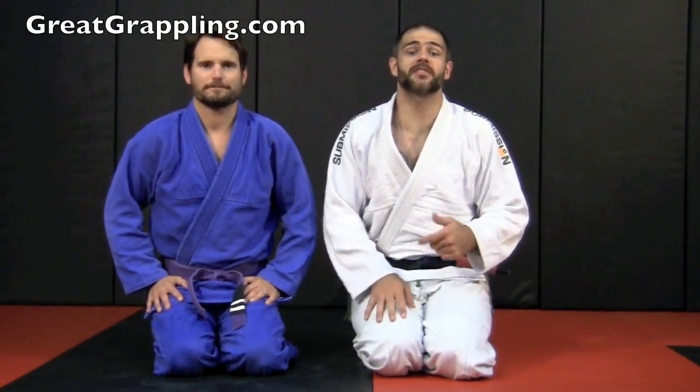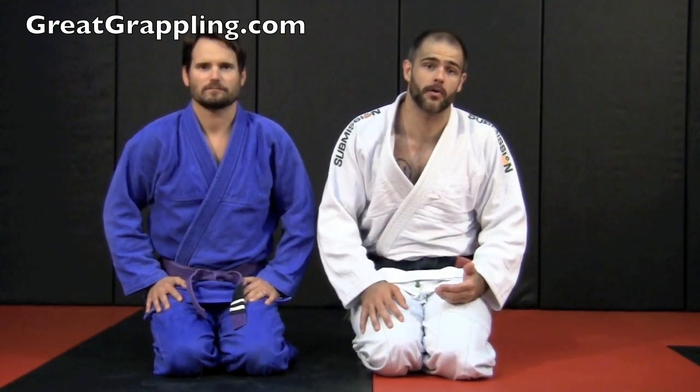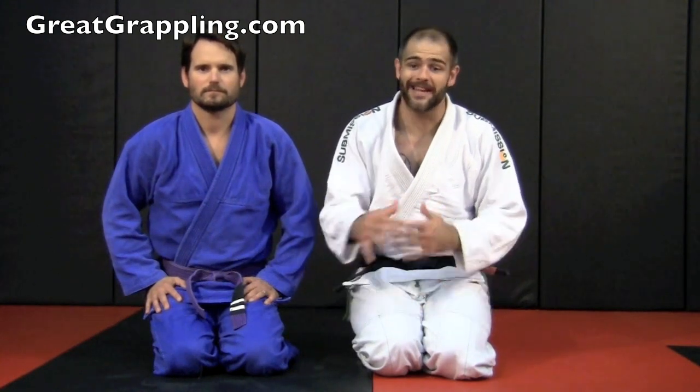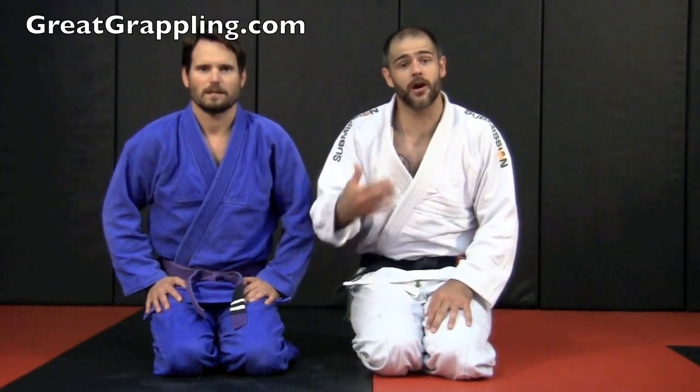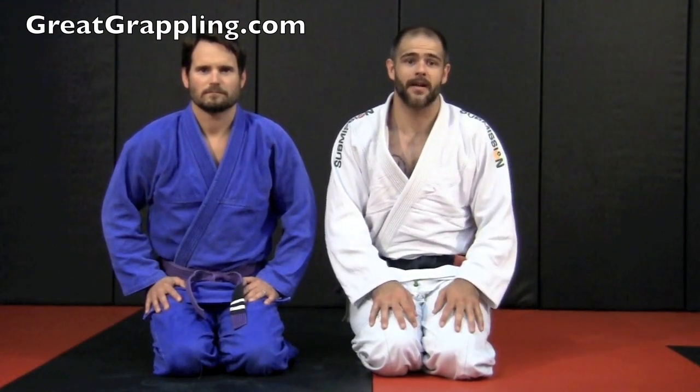We're going to continue looking at half guard, but now we're going to look at a pass. This is one of my favorite passes — it's a little bit sneaky. It uses your opponent's kimono, and my late instructor, Luis Togno, showed it to me. He was really good at being sneaky and passing lapels around. I'm going to show it to you, and we can pass on his name that way.